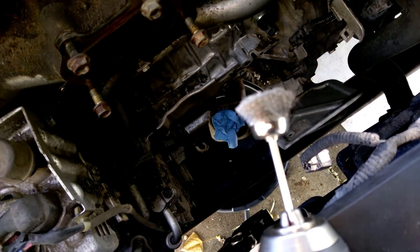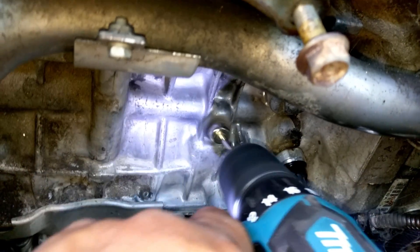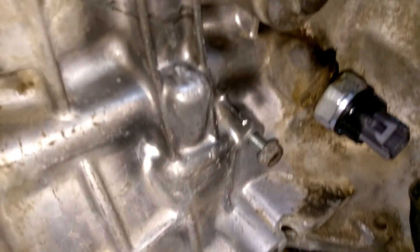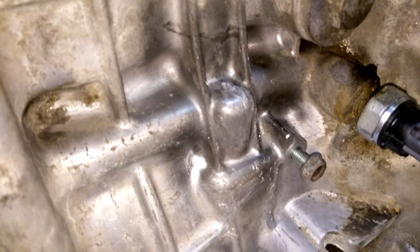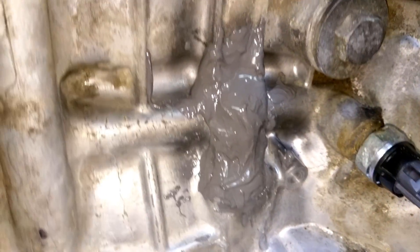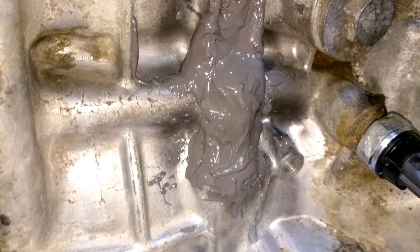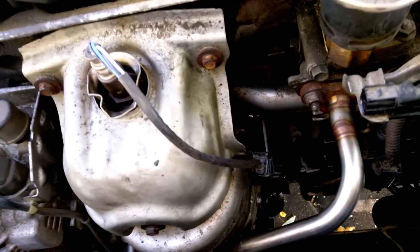Go ahead and use a wire brush to roughen up the surface a little bit, then rough it up further with a piece of sandpaper. Now we're gonna mix our JB Weld. I put two layers on mine — I let one dry for an hour, then put another one on. Let it dry for a day, and then before putting everything back, just make sure you're not gonna hit anything with the JB Weld on.